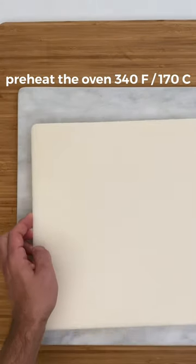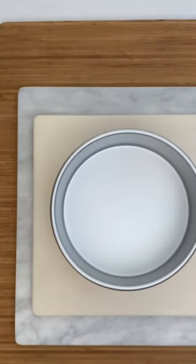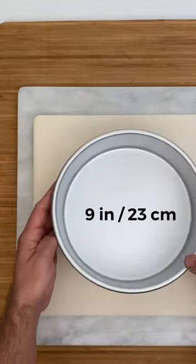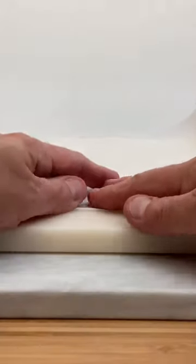Preheat the oven to 340 Fahrenheit or 170 degrees Celsius. You are going to line a cake mold of about 9 inches or 23 centimeters. It's best to line it with parchment paper.